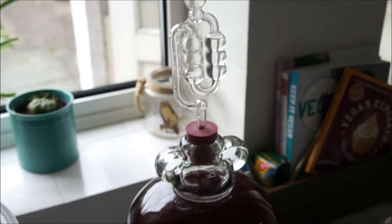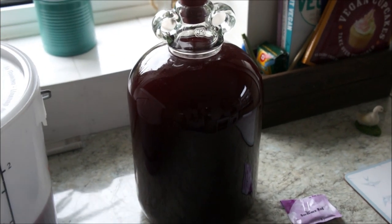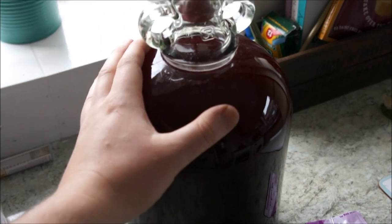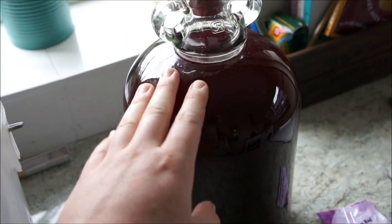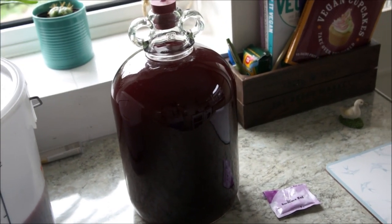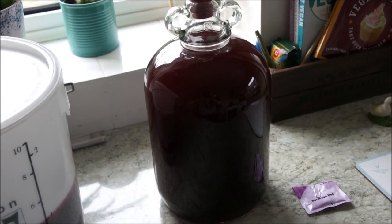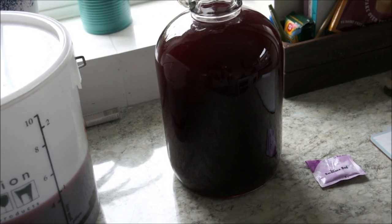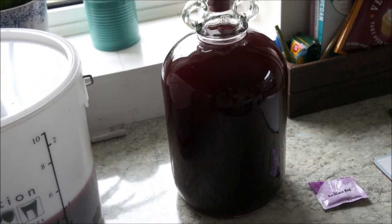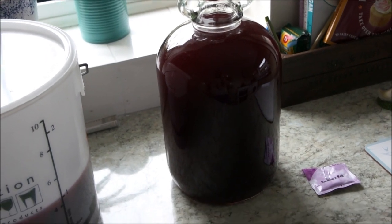No bacteria can get in and this can breathe nice and lovely now. We leave this for a minimum of three months - I'm looking to drink this around Christmas or give it out as gifts. A minimum of three months, but the longer you leave it the better it will turn out overall. Wines just get better with lots of time.